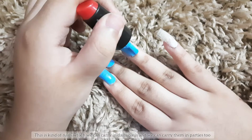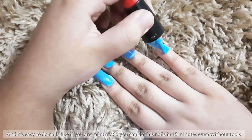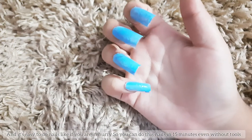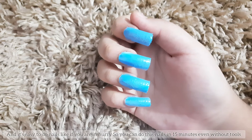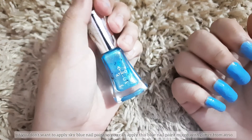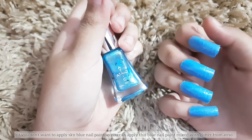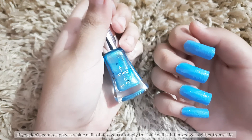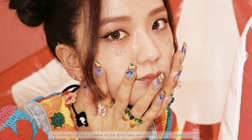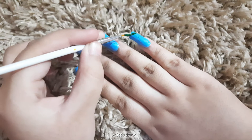This is a kind of nail you can wear daily or to parties, and it's easy to do — even in 15 minutes without tools. If you don't want to apply sky blue nail paint, you can apply a blue nail paint mixed with glitter from Atrio. Now let's draw the rainbow. The first color we have to apply is dark green.